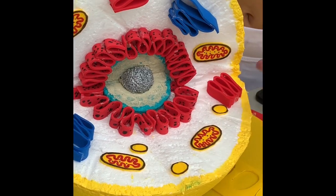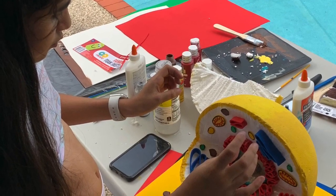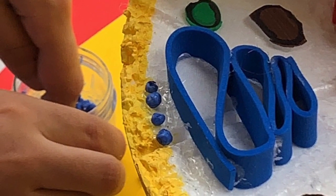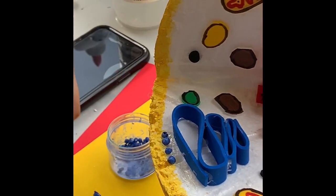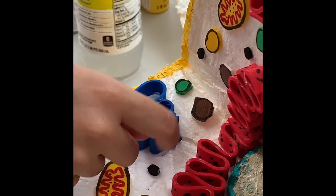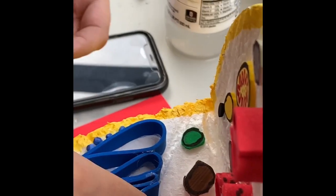Now that we've finished all the organelles except for the DNA, it's time to place them on our cell model. I've already placed the Golgi apparatus, the lysosomes, the mitochondria, and the endoplasmic reticulum. Now we're putting on the vesicles — some going in and some going out. On the cis side of the Golgi the vesicles are coming in, and on the trans side the longer side they're coming out, so there have to be vesicles on both sides.